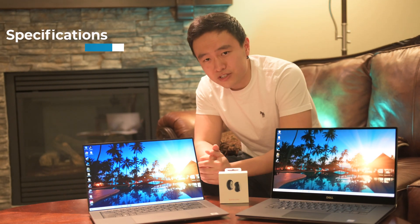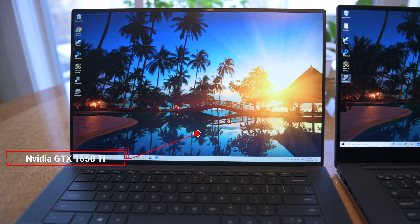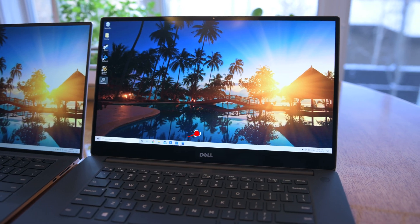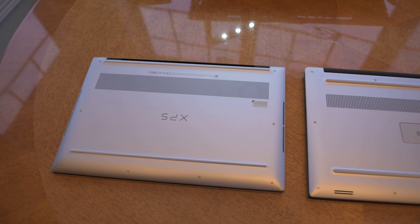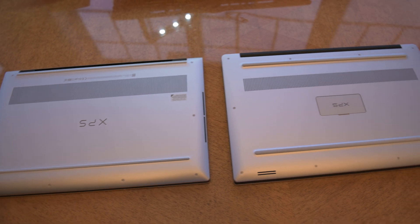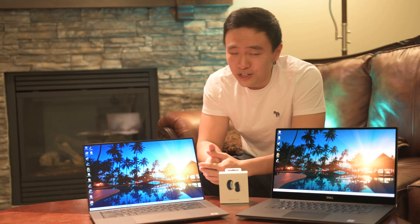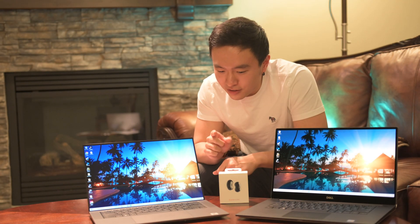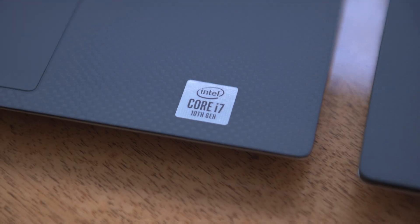Next let's talk specifications — I won't dive too deep but there are a couple things you should know. First, the new Dell XPS has the better Nvidia GTX 1650 Ti graphics versus the old Dell XPS that only has the normal 1650. The Ti only gives about an 8% boost in graphics performance so it's not a huge deal. The new Dell XPS comes with 10th generation Intel Core i7s and the old one comes with 9th generation. The 10th gen is better, and notably the new Intel sticker just looks better too.